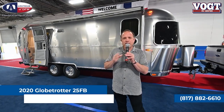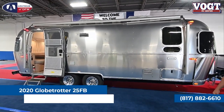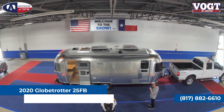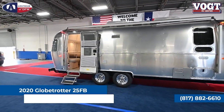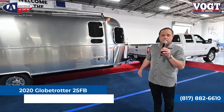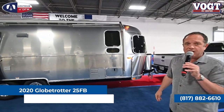We're going to start with the 25 FB — the FB stands for front bed. The 25-foot size is pretty significant because that's the first size where the Airstream becomes 8 feet 5 and a half inches wide. We still have a relatively light trailer here, weighing in at about 6,100 pounds, with a gross vehicle weight rating of about 7,300. A few other options with the 25-foot size: we go to two televisions inside, a larger refrigerator freezer, and two air conditioners as an option.